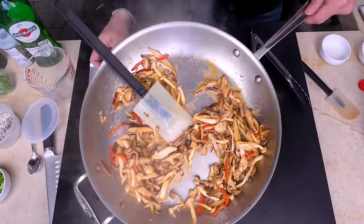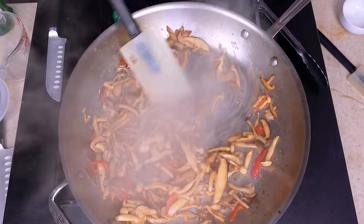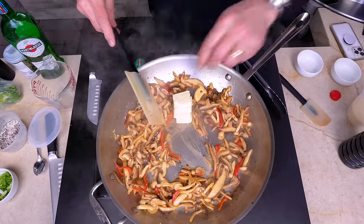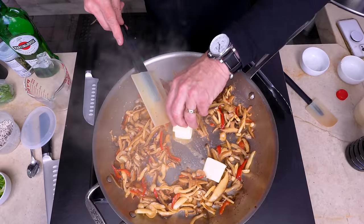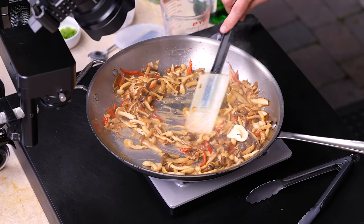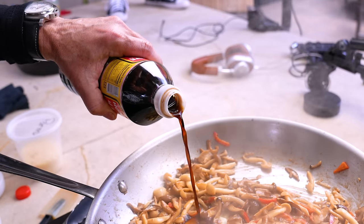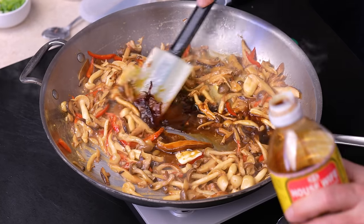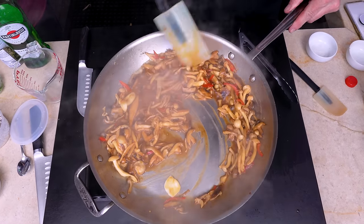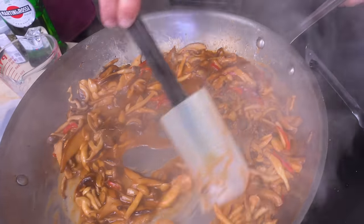Now we're going to add a quarter cup of butter. And as the butter starts to melt, we're going to add a quarter cup of the soy — and that will look like this. Look at what's happening here — it's getting gorgeously creamy. And the smell!